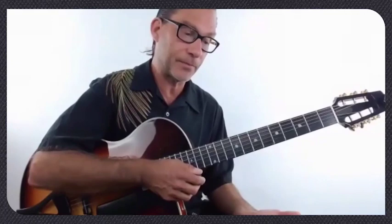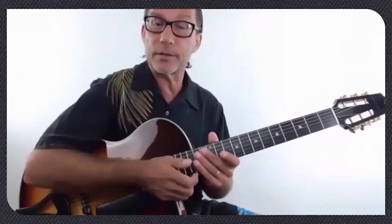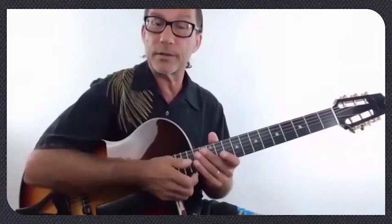Throughout the week we're going to be talking about different concepts as well. But after a long time teaching and learning lots of songs, this is a great way to approach learning a song — learning the melody, learning the root bass note, which is your anchor of each chord. So it's a great way to approach learning a song in general.